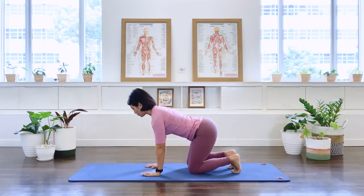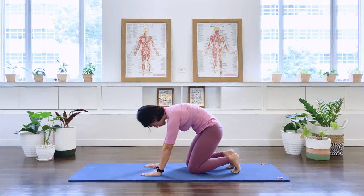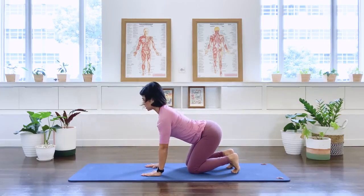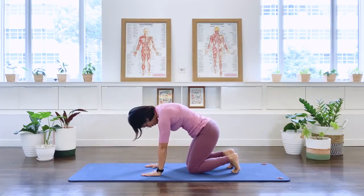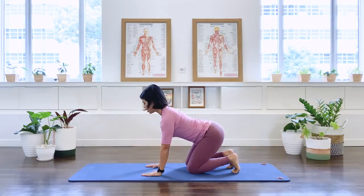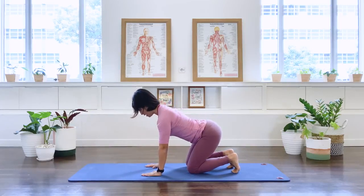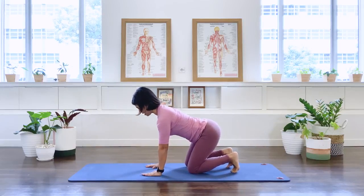Come back to your modified quadruped position. Stack the shoulders over the heel of the palm in one straight alignment. Let's move on to our cat-cow. Breathe out, pull in the center, round the spine, then inhale, lengthen and take it up towards extension. Two more times — exhale we round, back to the long spine, inhale extend, back to the long spine. Last one — exhale, back to the long spine, in breath and back to the long spine, and stay here.